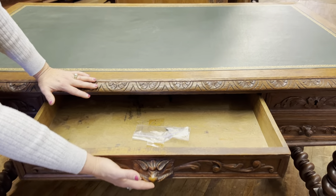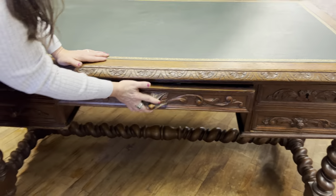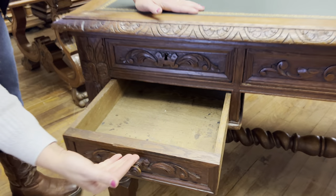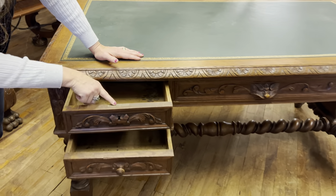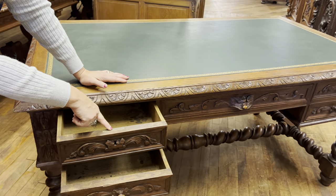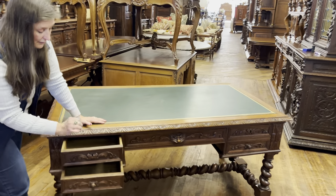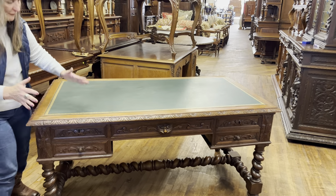You can see this has been used over time — there are ink stains in the drawer, which again I think adds to the character of the piece. On this side you have two short drawers: a little drawer and then a second little drawer. Now this does have a lock, but we always recommend not locking antique drawers — they are notorious for getting stuck closed.